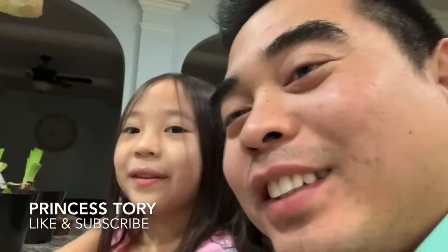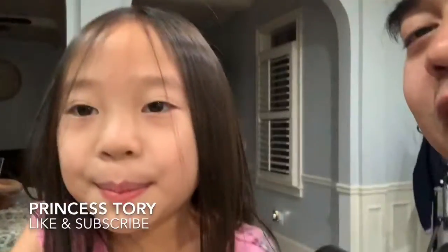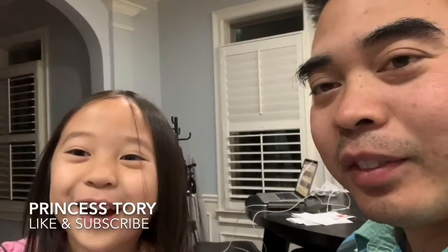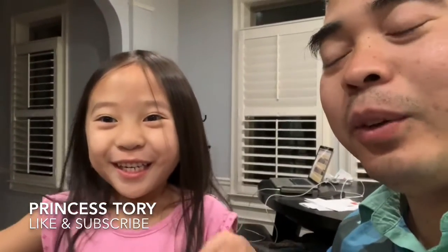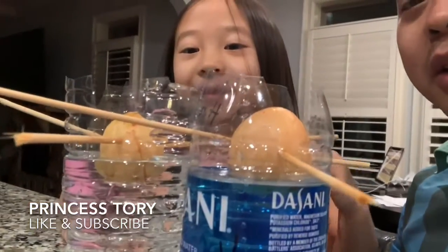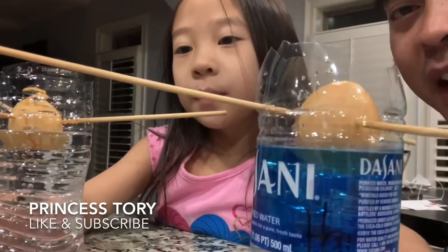Hi guys, welcome back to Princess Tori. And we made an avocado tree. We're trying to grow an avocado tree from an avocado that we got from the same club.